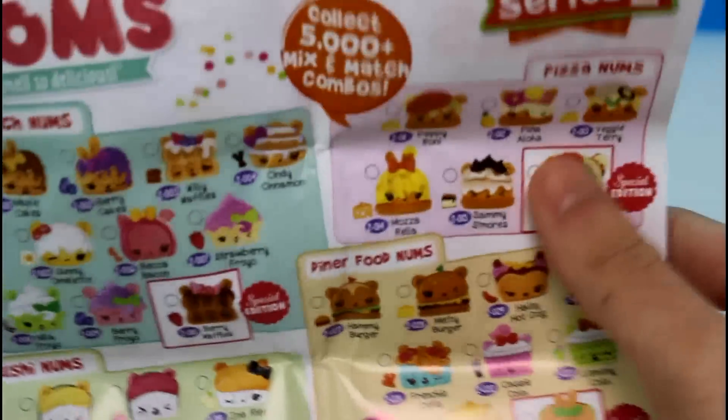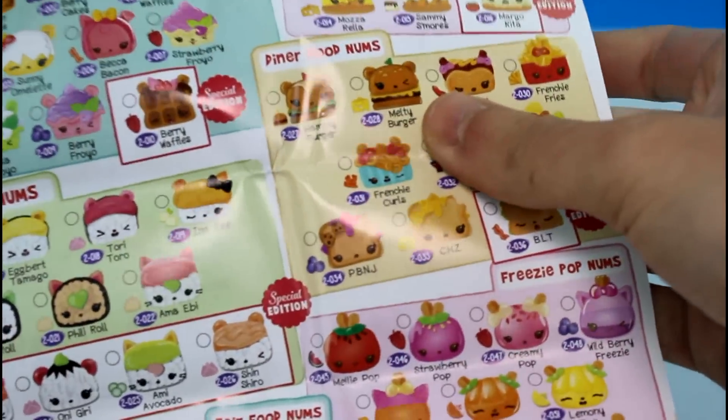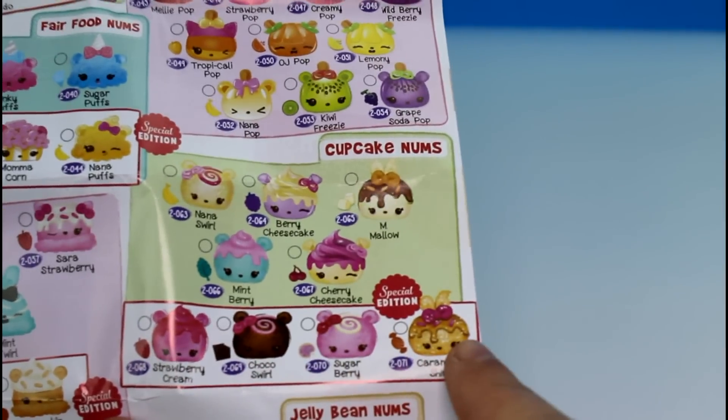I'm so excited. The ones I'm most excited for are the pizza and the diner food, and probably the food fair — that's really awesome — and the brunch ones. You know what? I'm excited for them all. Anyway, these are the ones we got right here: the Special Edition Cupcake Noms.